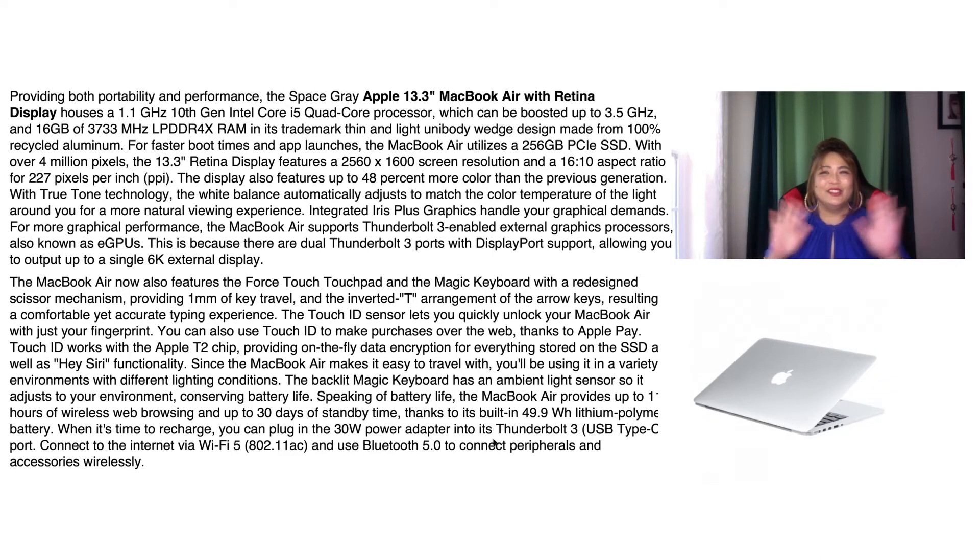Hi everyone, how are you? I am so happy to give you my review of my MacBook Air. Before that, don't forget to watch this video and leave a related comment about the MacBook Air, click the notification bell, subscribe to my channel, and give me a big thumbs up for community support.